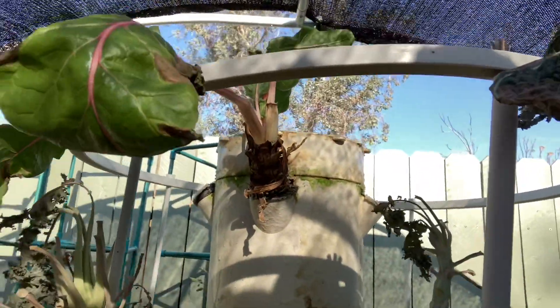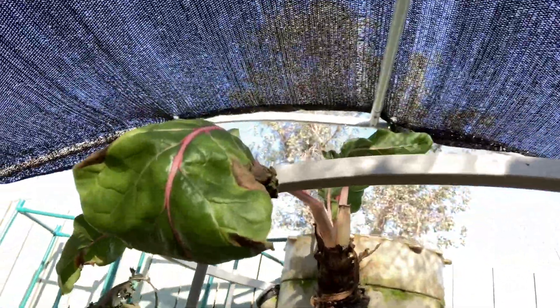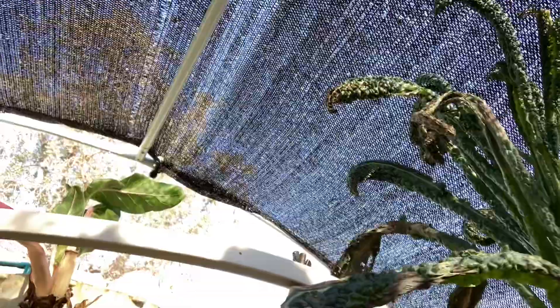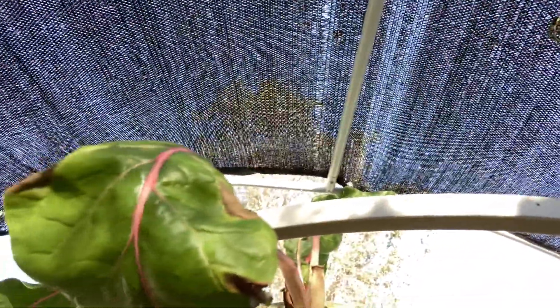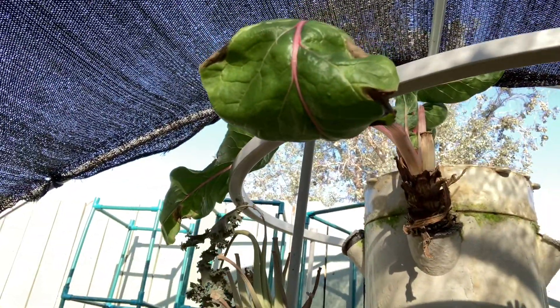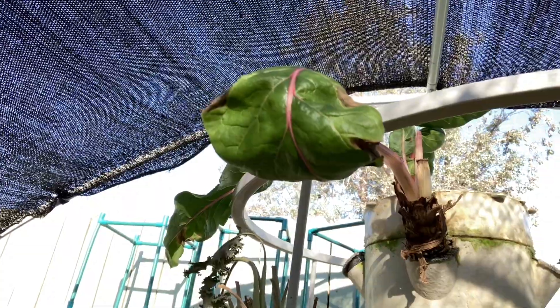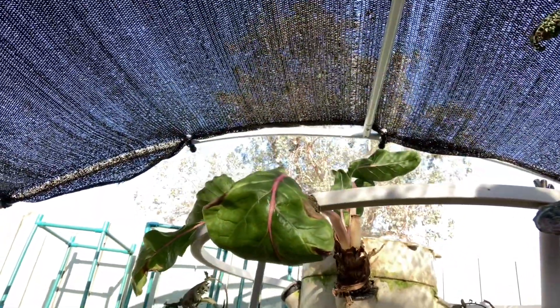I'm down to just two plants now and this one here I believe I can save. Not so much on this one, but I'll try. What I'll be doing is taking these two plants out and potting them in one of the earth boxes. I've done that before and the plants go on to live for another year or two — it's pretty amazing.